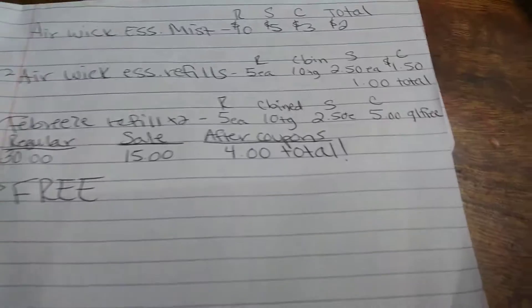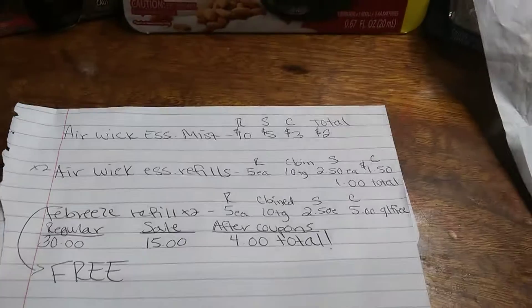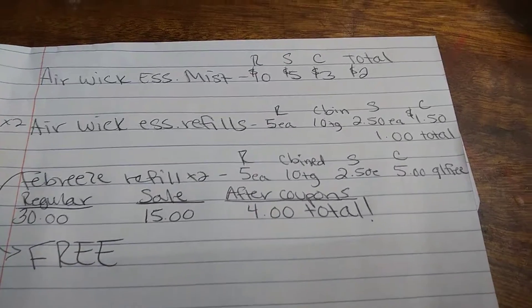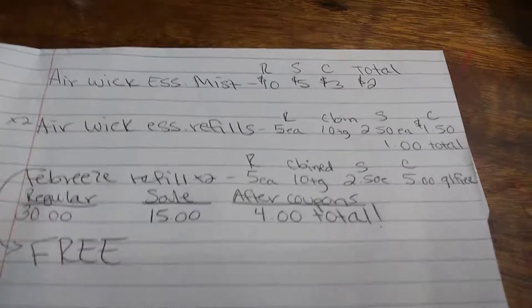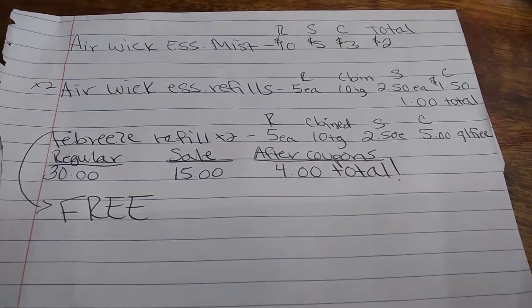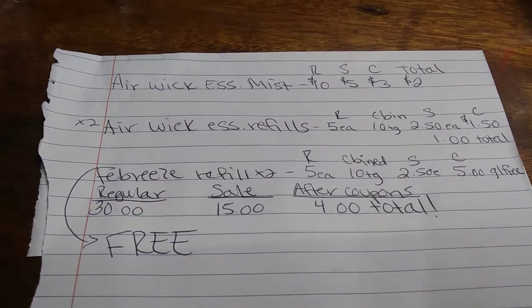There is a sale going on for the After Clearance Holiday Sense Air Care. The Airwick Essential Mist was $10 at regular price, $5 on sale. I had a paper coupon we got in the inserts a while back, like two or three weeks ago. That was a $3 coupon, so I paid $2 for that.